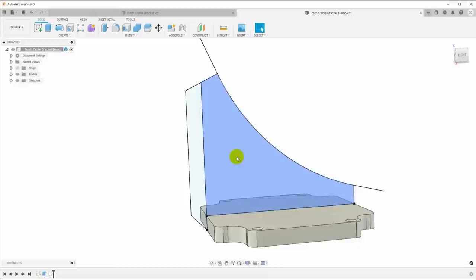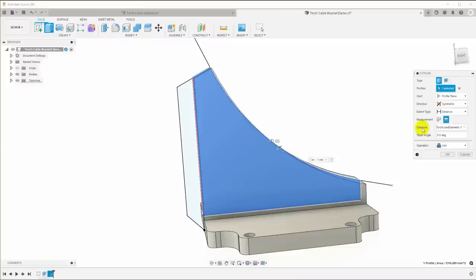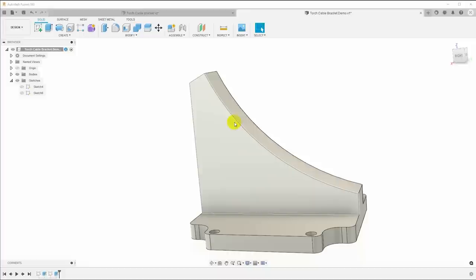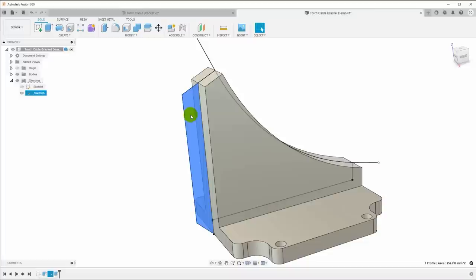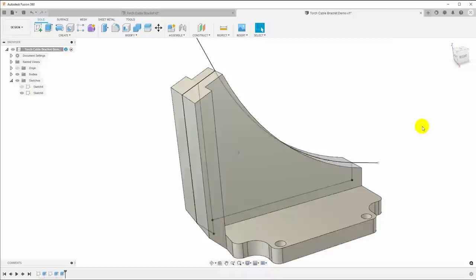I can click here, hit E for extrude, and extrude symmetrically over a distance of the torch lead diameter minus one millimeter — slightly narrower than the torch lead so zip ties will grip well. Then turn the sketch back on and extrude this back area the same way, symmetric, at about 22 or 23 millimeters. That gives us the rough shape.